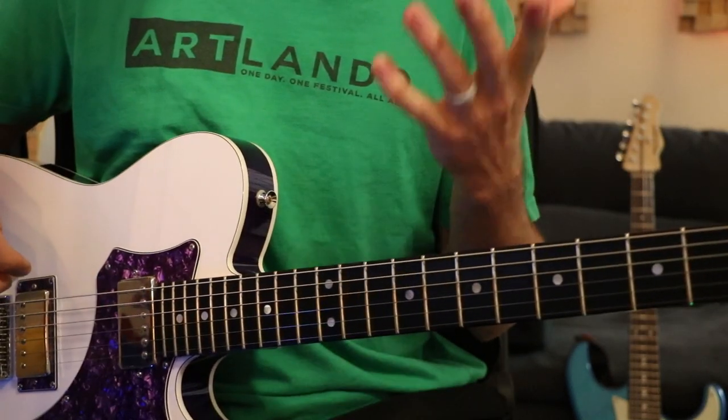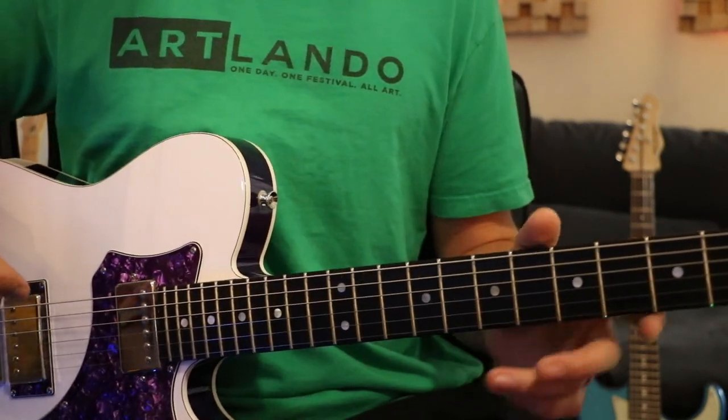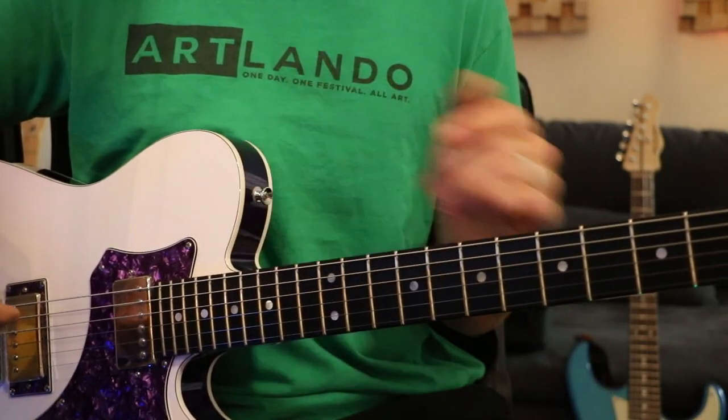So you can use these pedal steel bends to spice up your playing and your soloing. As always, don't forget to comment down below if you have any questions or if you'd like to see anything specific — thank you for watching, I hope you enjoyed, and don't forget to subscribe.